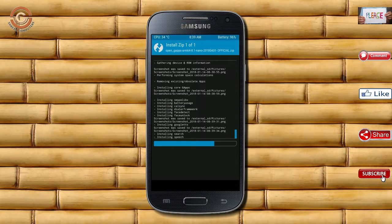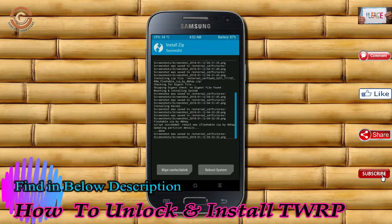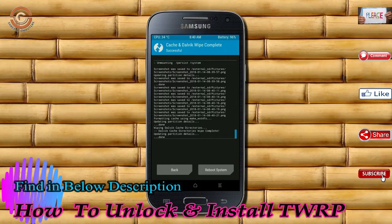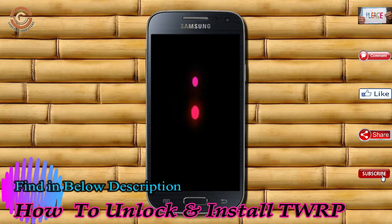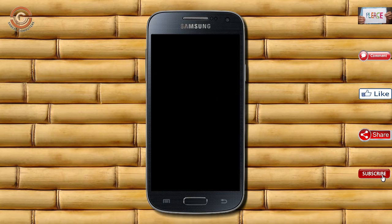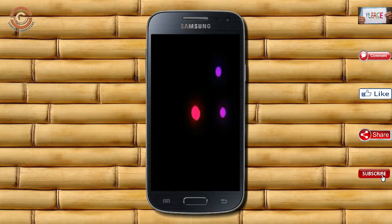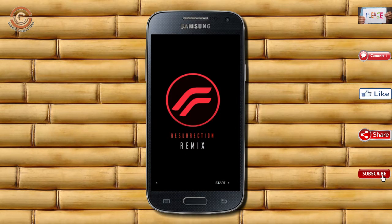Before we proceed to reboot our system, we need to wipe temporary data. Select wipe and swipe right to wipe data. After finishing all steps, we need to reboot our system. Press reboot system. It will take two to three minutes to reboot your device successfully. Let us ensure all features are working in Oreo 8.1.